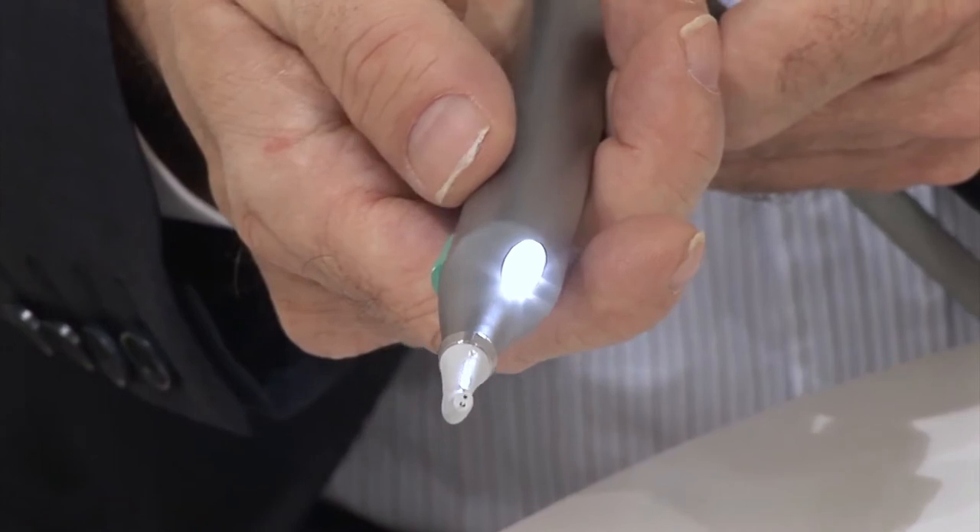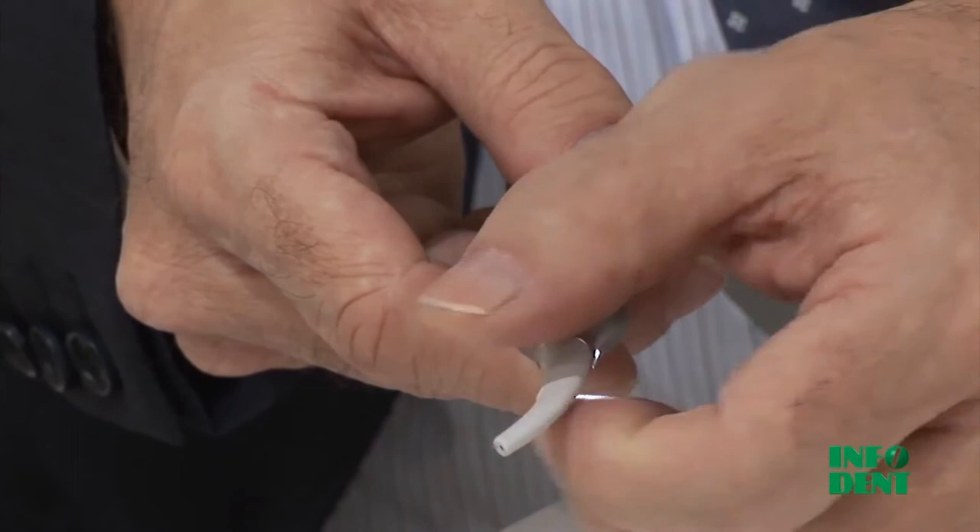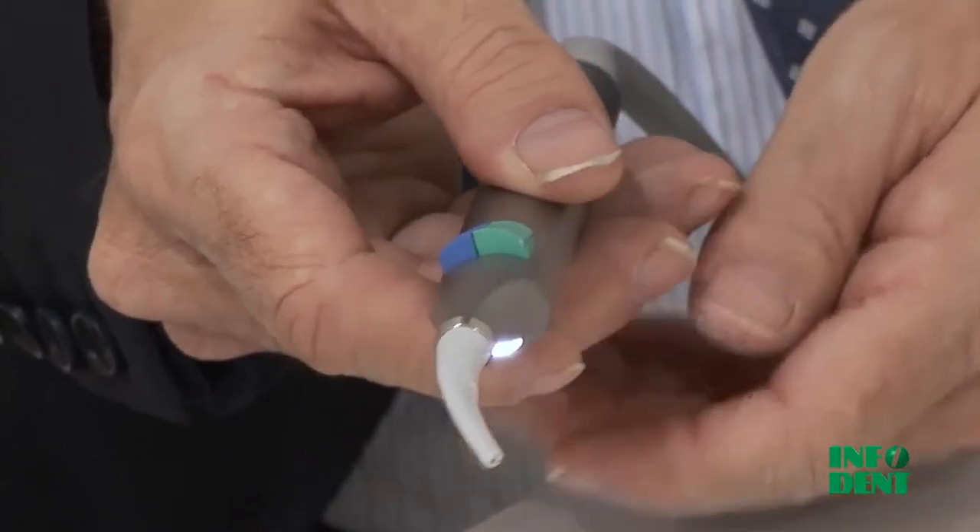Another detail that won't escape notice is the new white LED light. Shining light on the tip gives a clear, luminous view of the operating field. Mini Bright shines.